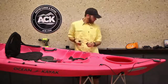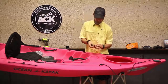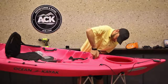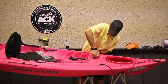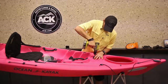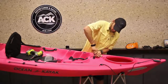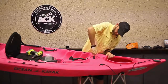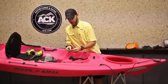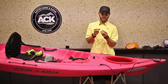Once you drill your pilot hole, go ahead and grab your mounting screw and run it into the boat. Drill your other hole and mount your other screw. Once you've got your screws through, I always use a washer on the backside to give a lot more resistance, create more tension, and kind of sandwich the plastic — it just makes for a much stronger connection.